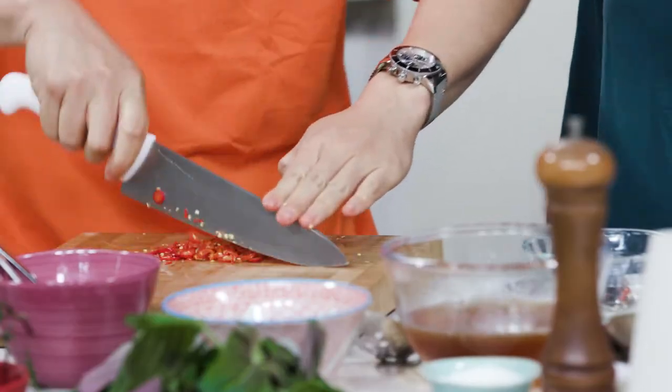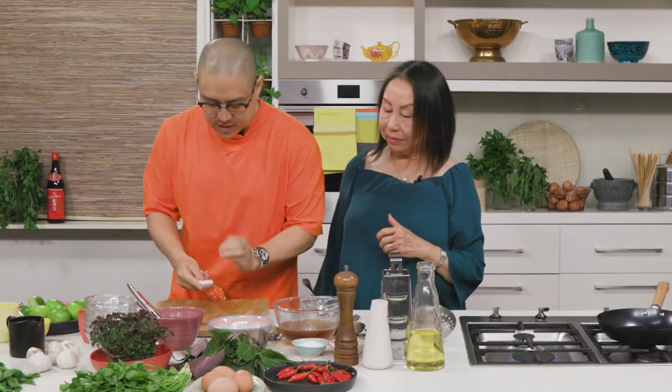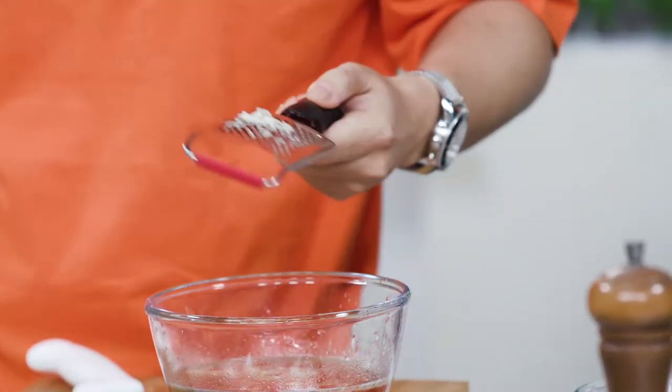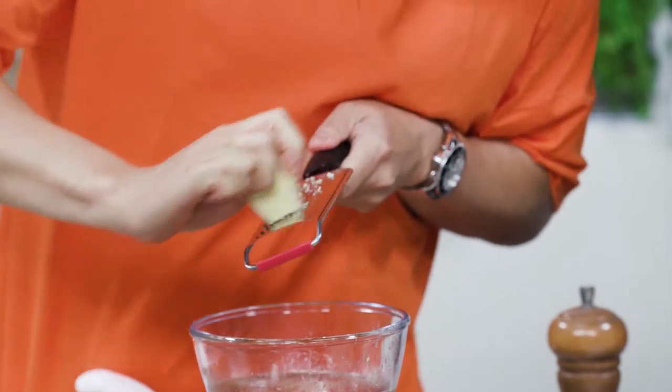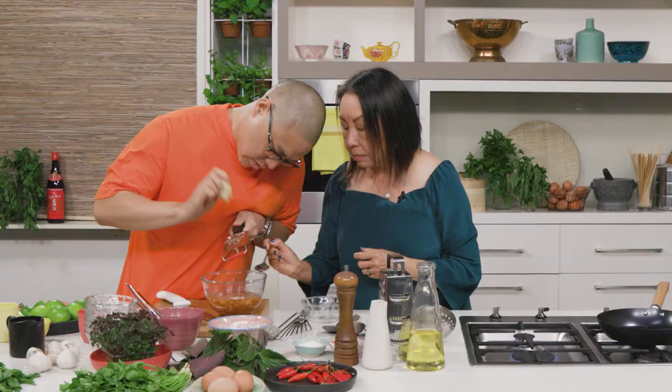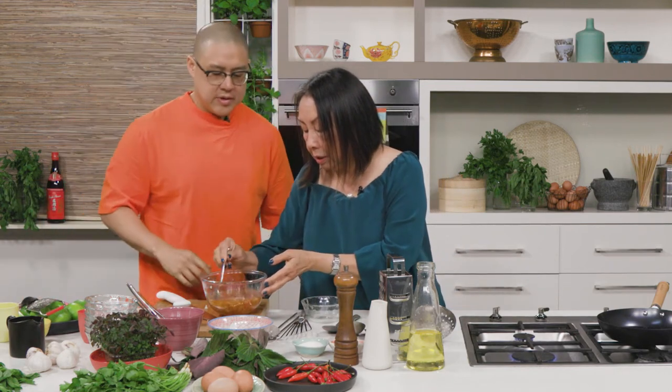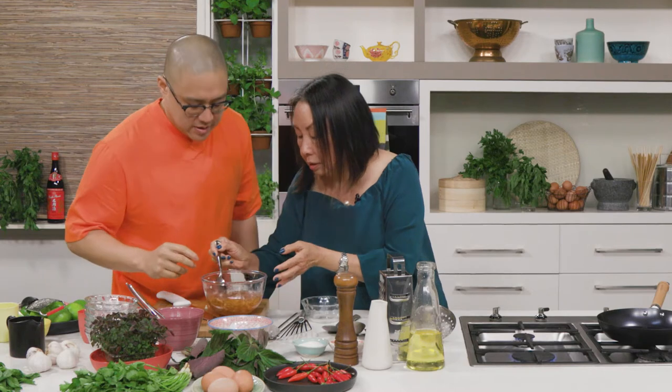The lime goes in and then we're going to add some chopped chili and a clove of garlic. And then I've got some ginger that I've peeled — I'm not going to use all of it, just enough. The combination of lime, garlic, chili, and ginger is just so good. This sauce smells amazing and goes with any protein, but with eggs it's next level. So the nuoc cham is done — set it aside.